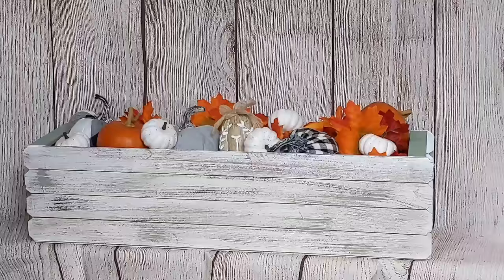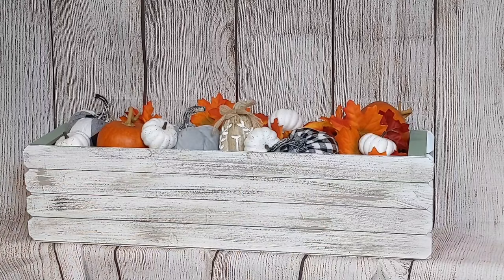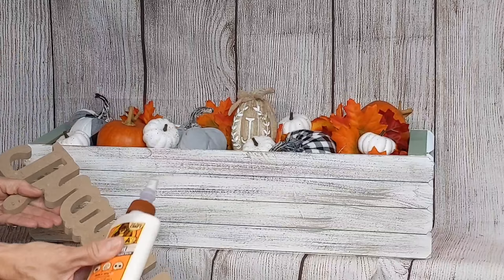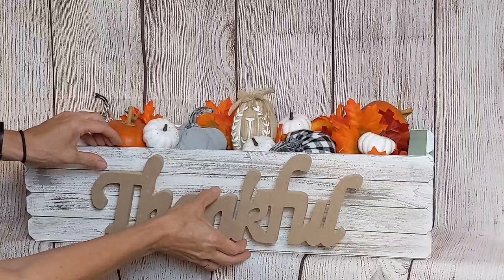This was another project that evolved as I was going. I remembered I had these 'Thankful,' 'Family,' and 'Grateful' signs I found at Dollar Tree this year, and I thought I'd really like one to fill in that blank side. I decided to go with 'Thankful,' keeping it the neutral color that it is. I just added some wood glue to the back and centered it on the front side of my box.